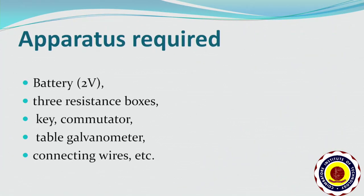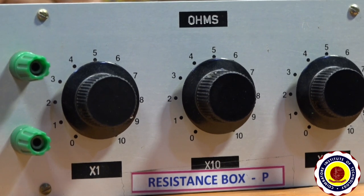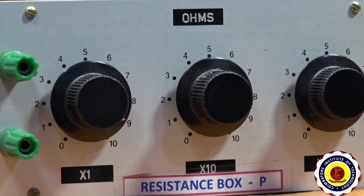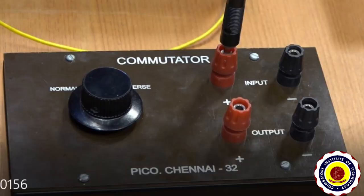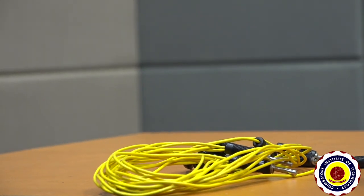The apparatus required for this experiment is a 2-volt battery, 3 resistance boxes named as B, Q, R, a commutator, a table galvanometer, and connecting wires.